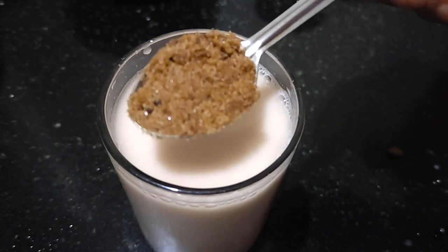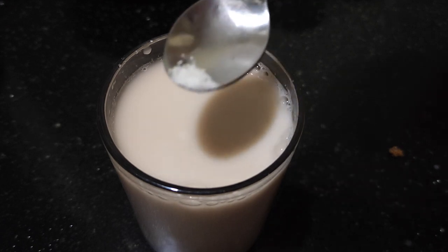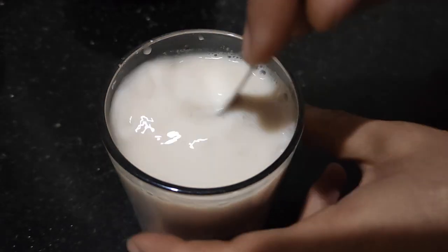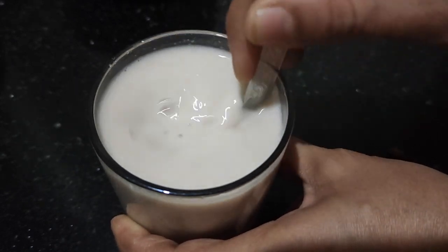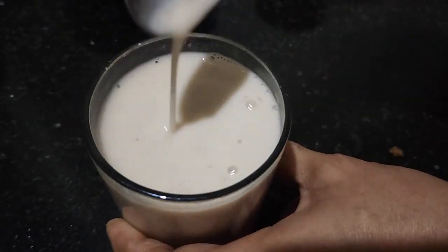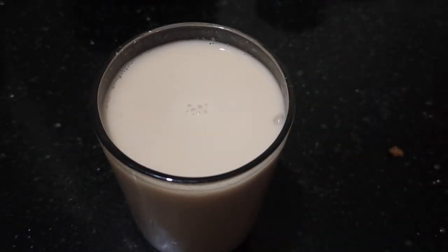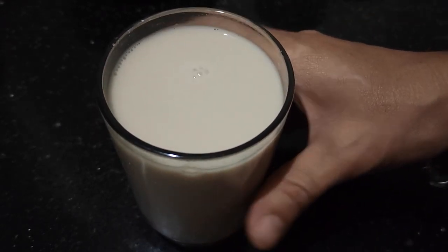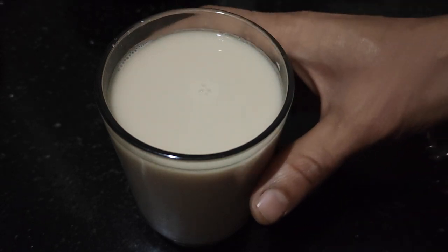Add in a teaspoon of jaggery and a pinch of cardamom powder. This is ready to drink. You can drink it like this as is, or you can double boil it and drink it also — I'll show you that.